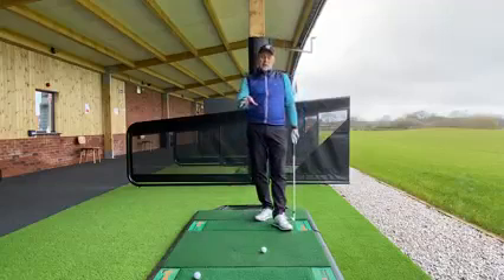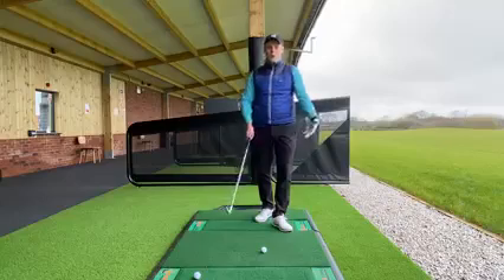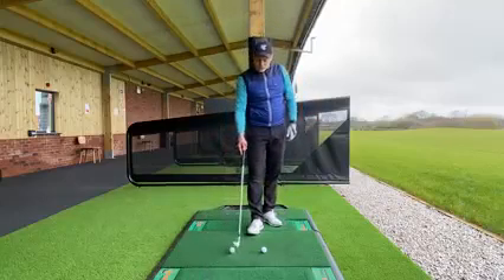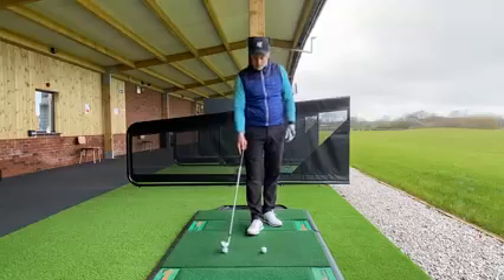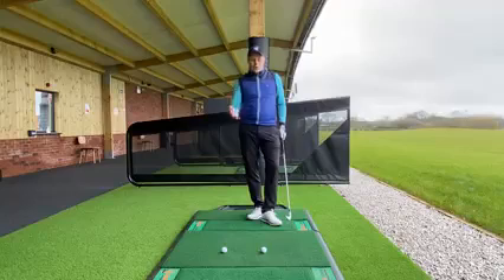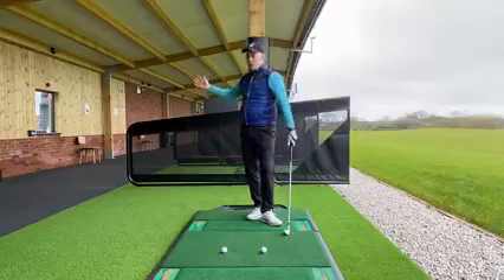What I want you to work on is to feel like you've just slowly nudged that golf ball off the mat. When you try it for the first time you might think you're swinging in slow motion, but remember your backswing is all about trying to create the club and put it in good positions.